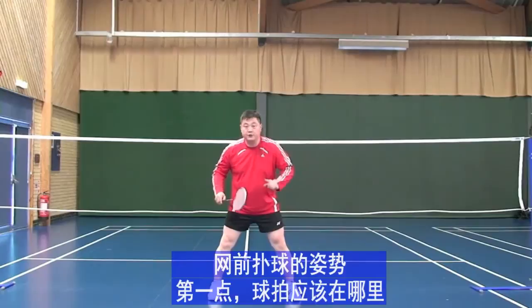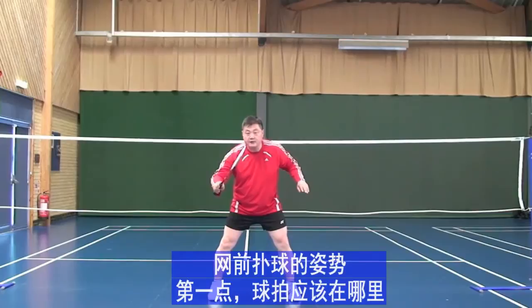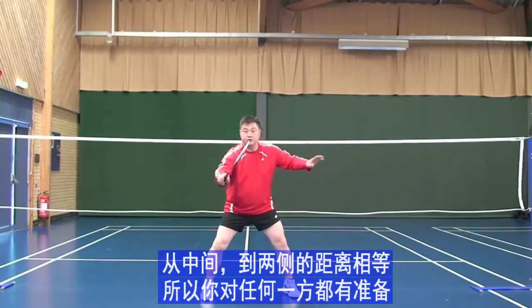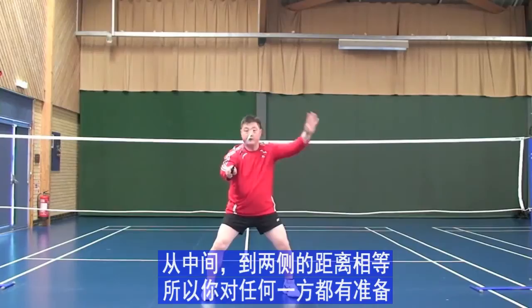Posture for left gear — first, the position of your racket. Your racket should be in the center of your body, so from here you have equal distance to the forehand and to the backhand. That way you are ready for everywhere.